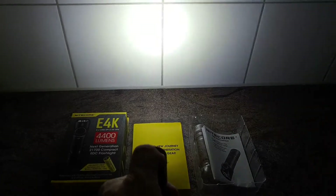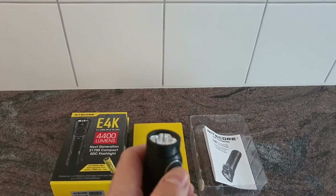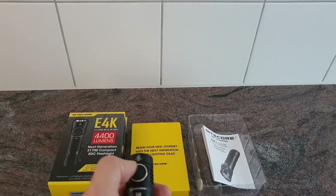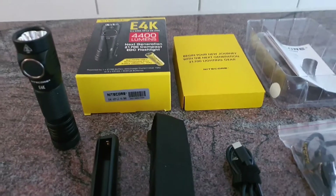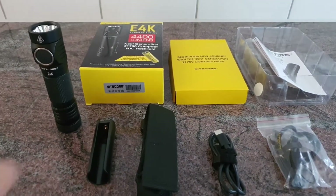4400 lumens — extremely strong. You can see it is already warming up and getting hot quite quickly. This is the Nightcore E4K. If you want to know more about the light, you can check out the website. Thanks for watching and see you soon in the next video.